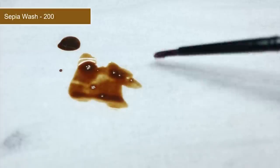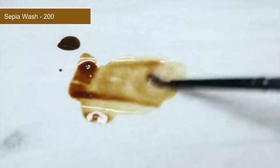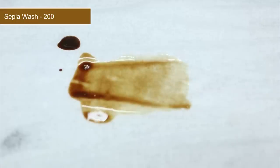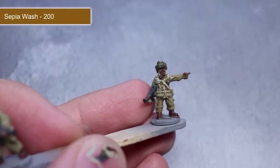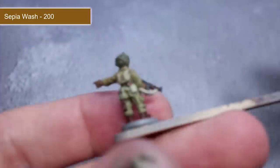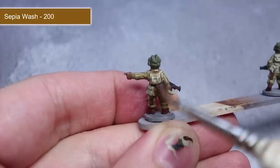With all of the base coats complete we can now start to apply some washes. These are great for boosting the visibility of details as they will flow into the recessed areas and create the appearance of shadows. The first wash that we'll be applying is sepia wash, but straight out of the pot it will be a little too strong so we first need to water it down a little. Mix water into your wash until you have a consistency similar to what you see here. With your wash thinned, we next want to apply it across any brown, flesh, green and tan areas of the model. Sepia wash is much more subtle and will not darken down those lighter colour areas as much as a black wash would. Once dried you will find that those small details will stand out much more than they did before — perfect for small scale miniatures such as these.